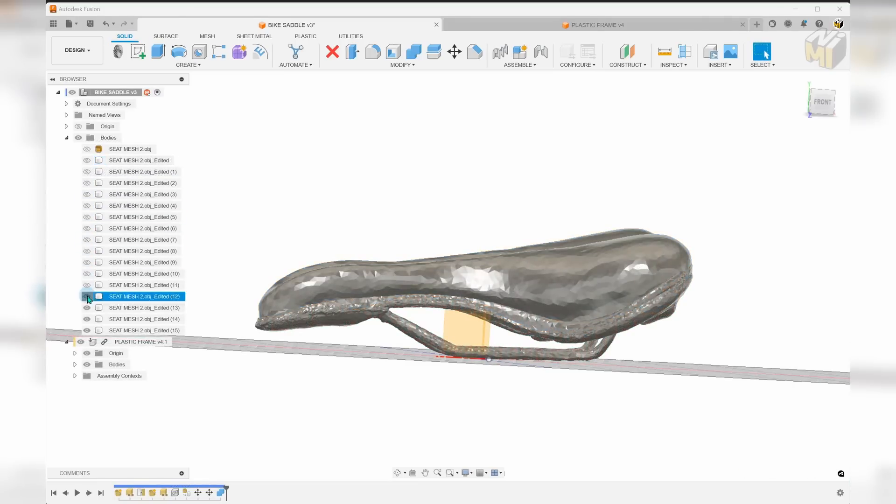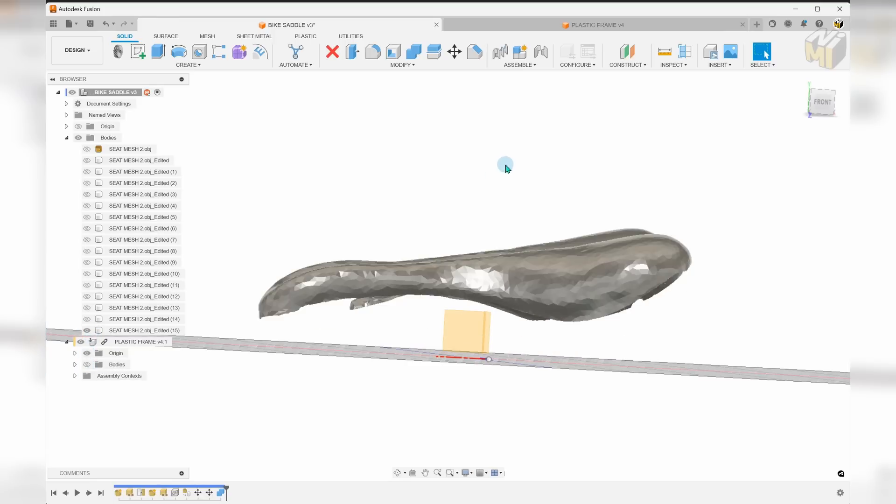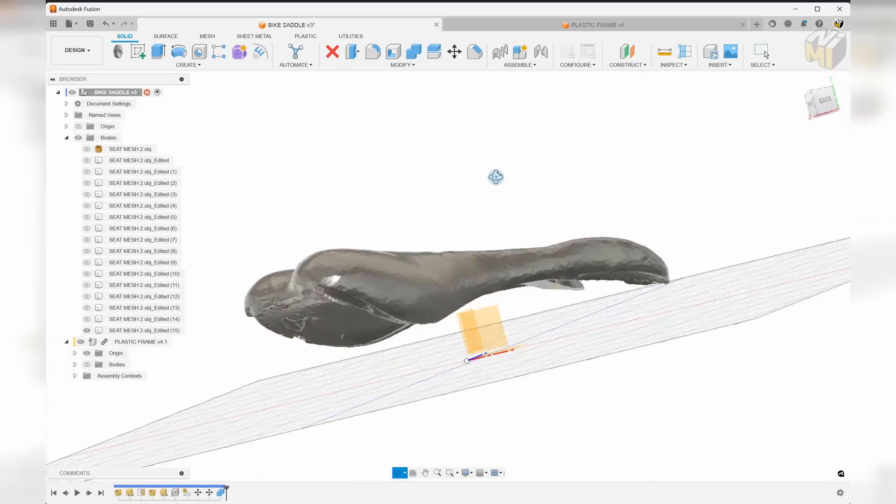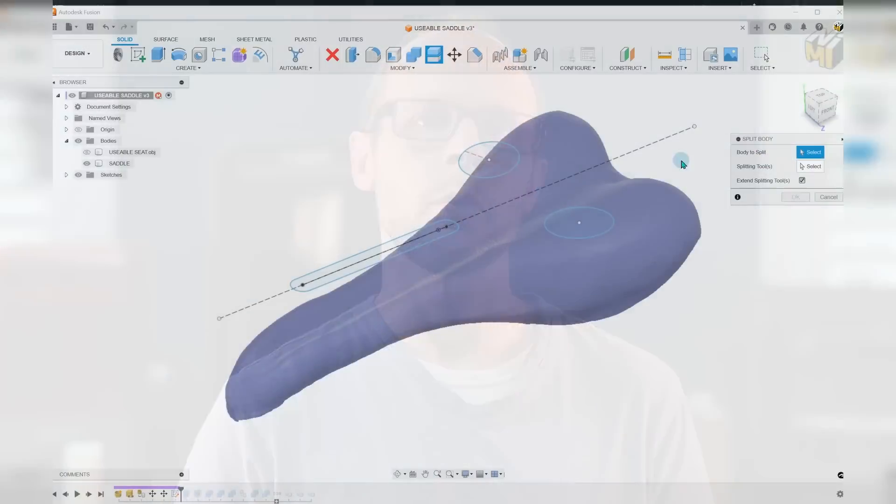We were able to get there in the end. I took the most recent scan, subtracted it from that base plate, and ended up with something usable. Before going further with this model, we need to figure out how we're going to change the densities of some areas more than others, all within that same 3D print.